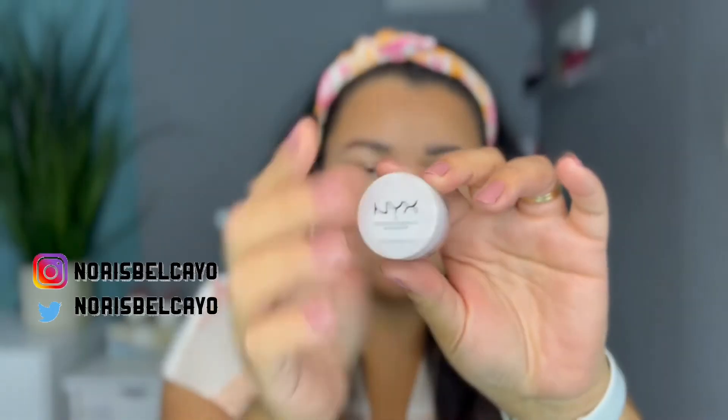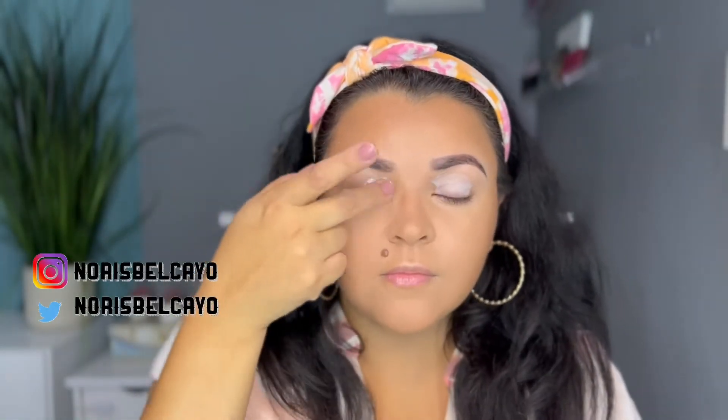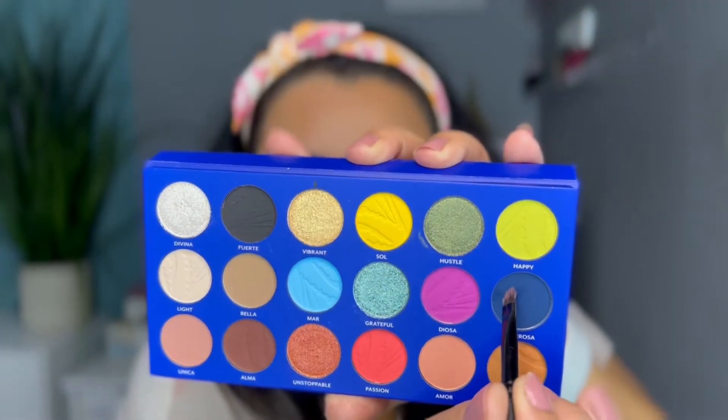The first thing I'm going to do is prime my eyelids using the NYX eyeshadow base in the shade white. I'm just going to use my finger to apply this all over my eyelids, getting near the brow bone.